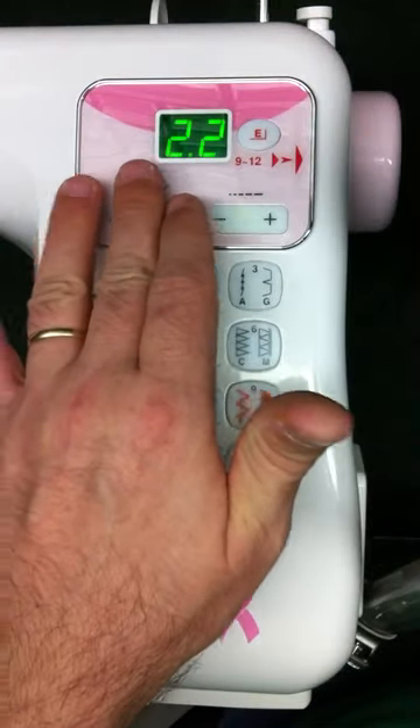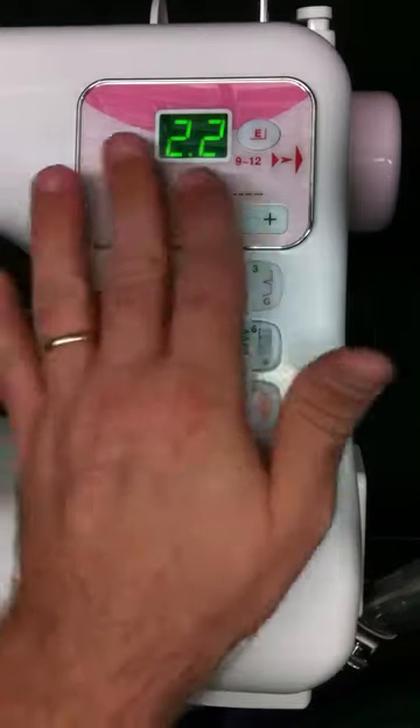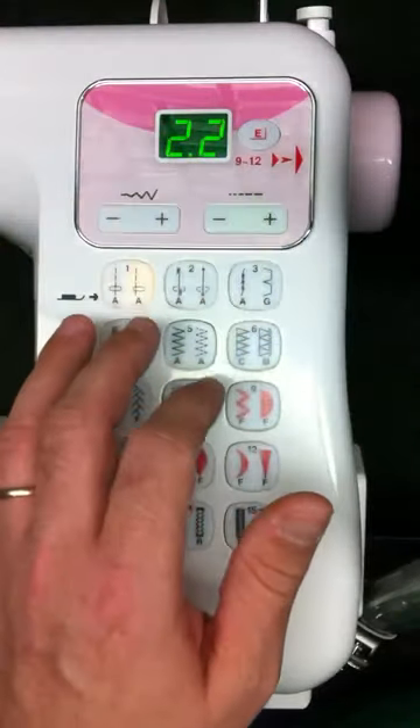Everything defaults, including the width and the length. If you want to do the second stitch, you just press the button again, and everything on here defaults.